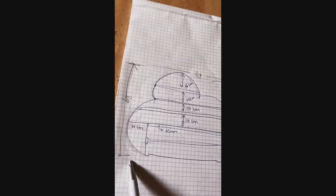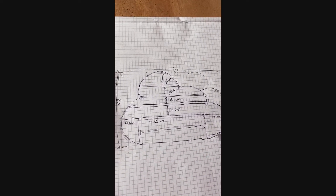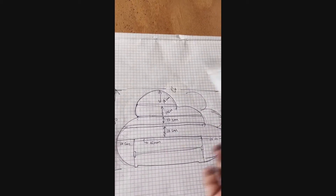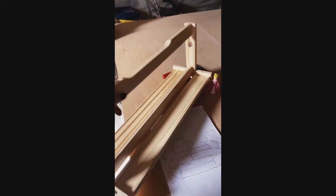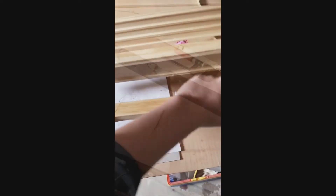We're using dimensions of 68 by 86, attaching the IKEA rail here, then leaving 10 centimeters for the trophies. This is how it's going to look — this is a regular IKEA rail. What we did is put some glue in here, fixed everything with glue, and added some screws.